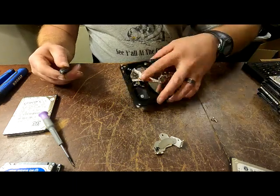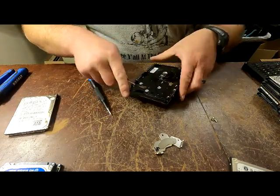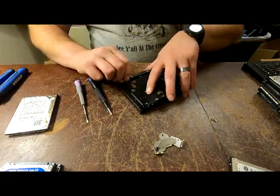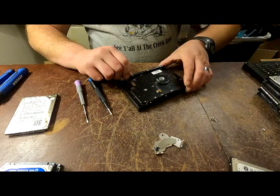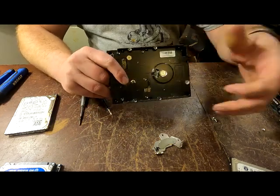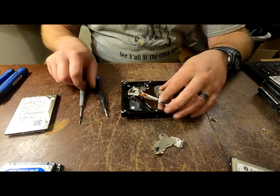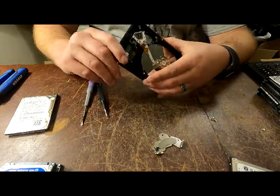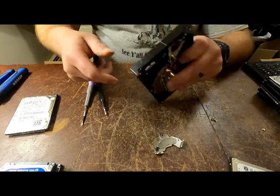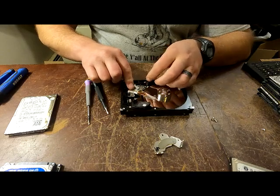On the other side of this, some of these have a screw on the other side that you can take out. That one doesn't - that one's just a pin, so you'll have to pry this one out. This right here pops out - all you've got to do is push on this side once you've gotten those screws out of it. It's loose, so you can take this and position it wherever you want.